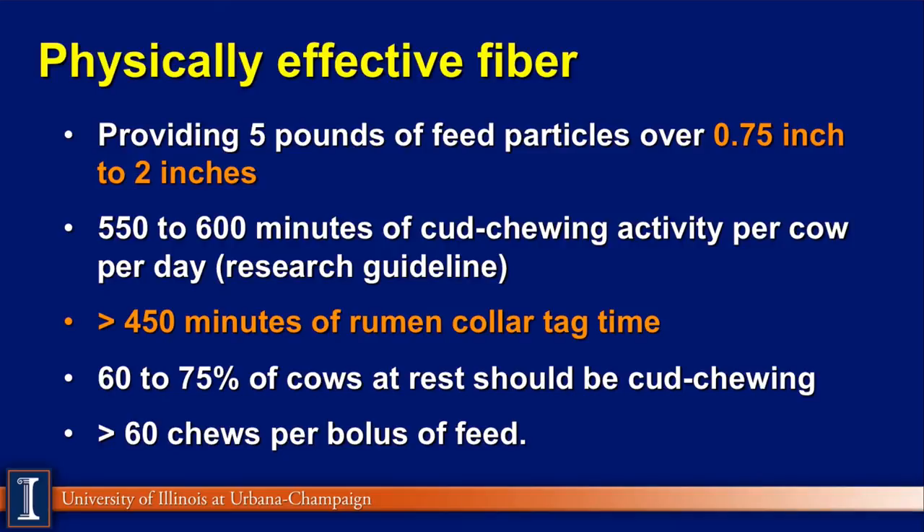Physically effective fiber can be measured several different ways. Here you can see five different methods. We need to have particles that are over three-quarters of an inch and no longer than two inches — over three-quarters of an inch because it forms the forage mat, over two inches would lead to sorting. This is a Wisconsin guideline. The rumination collar work from Michigan State says we need about 450 minutes of rumination time, or cut chewing time, for healthy cows.